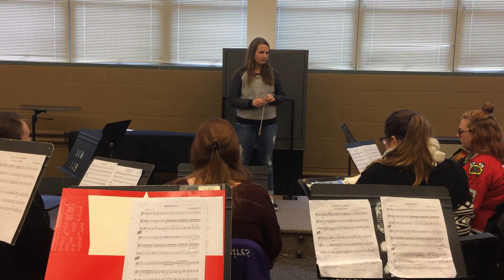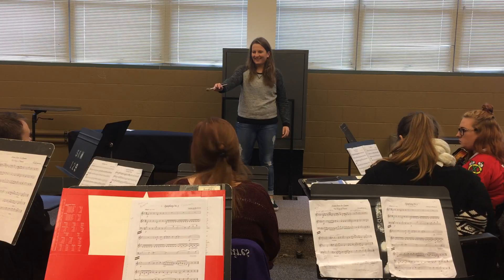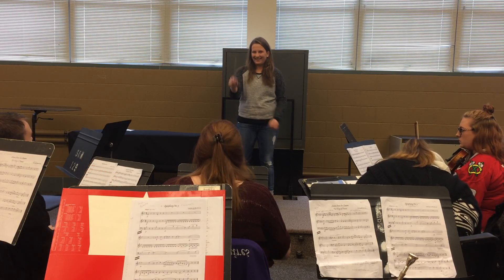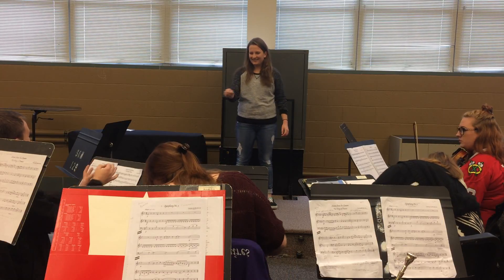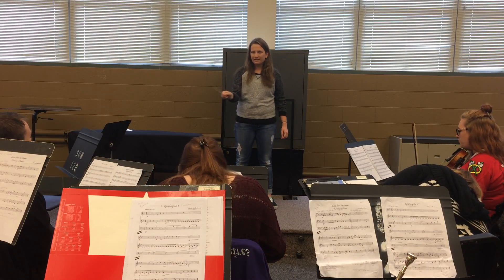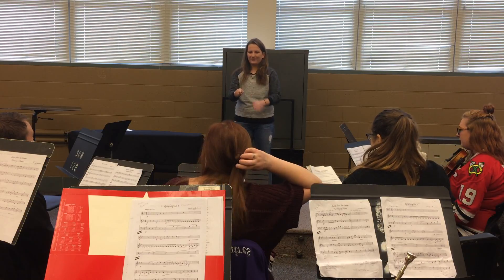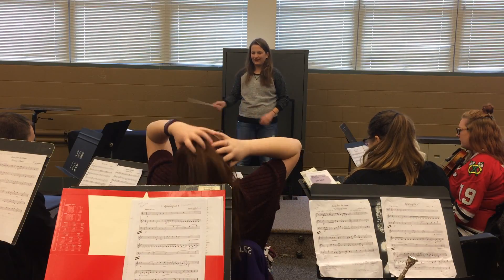Any pointers for Lisa where she does it a second time? I wasn't quite sure where the table was. I was trying to keep them really straight on the wrist, but it was too not...